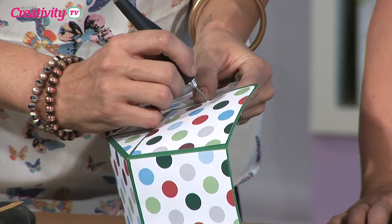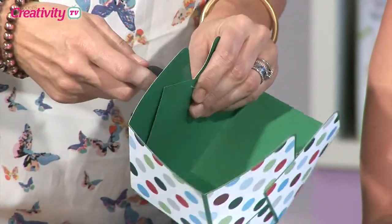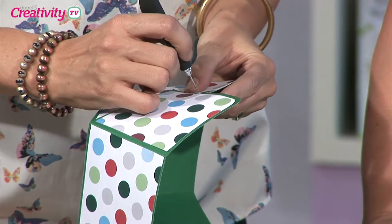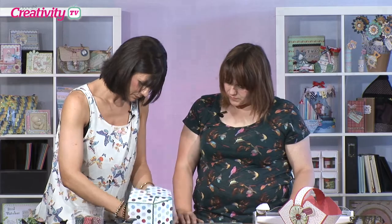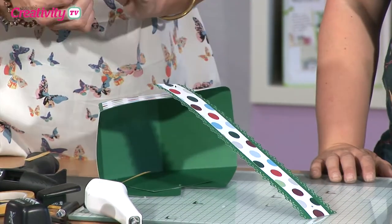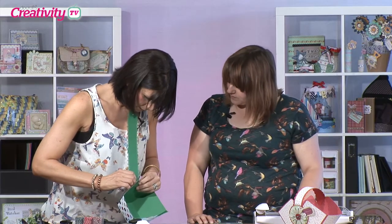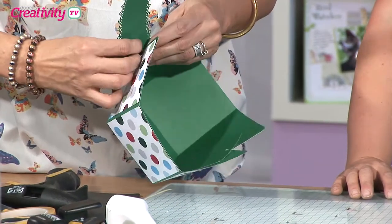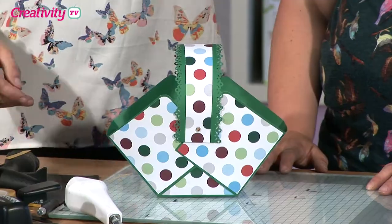So now what I'm going to do is make some holes in my box so that we can attach the handle to the basket. I'm just going to use the pokey tool because we're going to put a brad through this in a minute — it's got to go through three or four layers of card here, so give it a nice wiggle. And we're going to take our brad and pop it through. And there you have your basket!